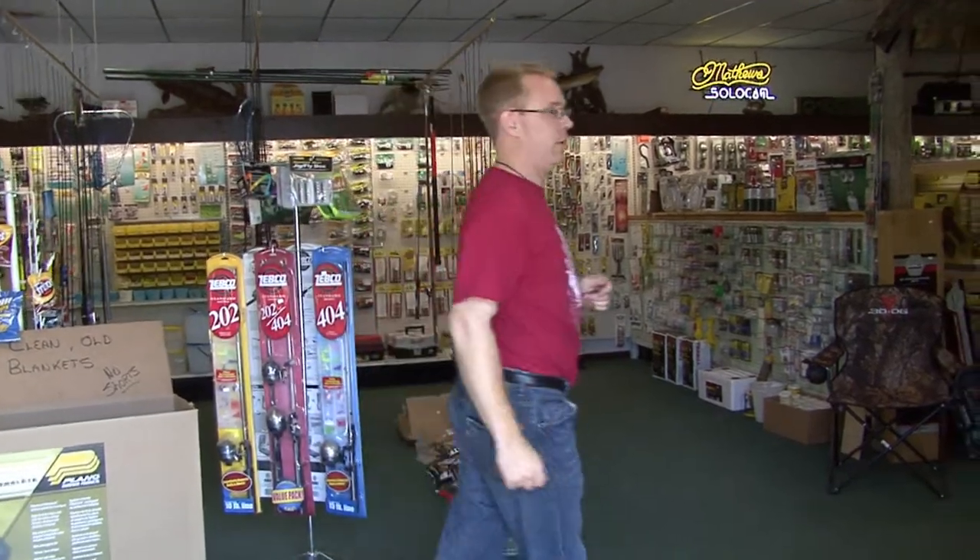I always have Steve at Ed's Archery set up all my bows. He's been doing it for 31 years. He sets up my rifles, scopes and everything. Come on in, let's show you the store a little bit.